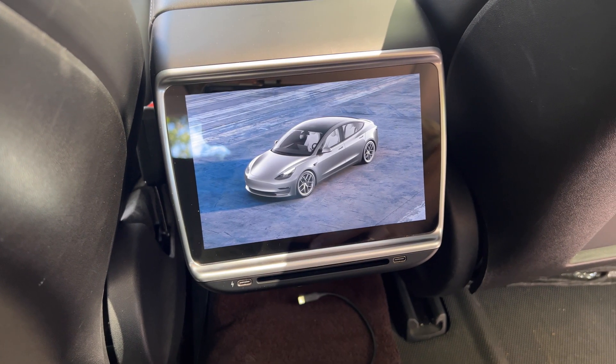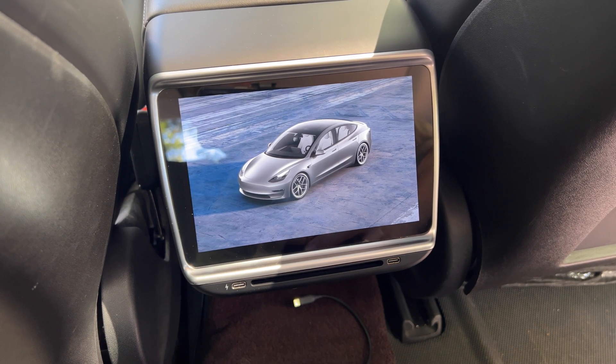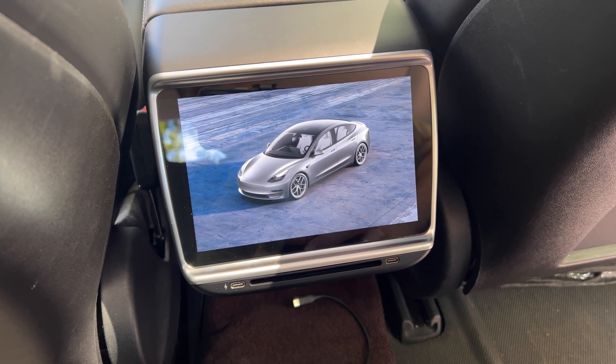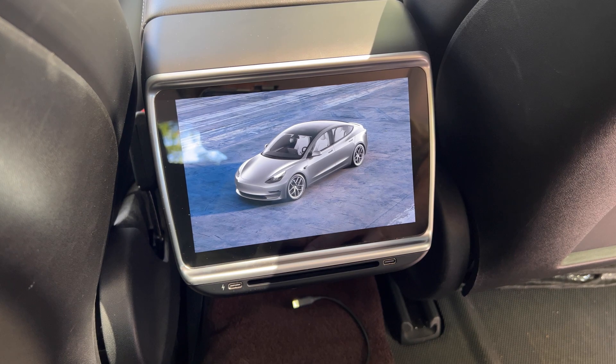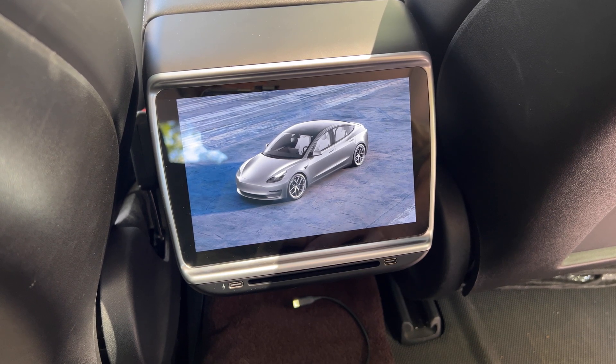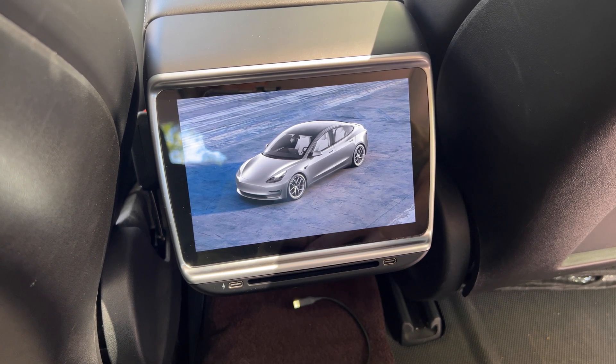In part two, I will cover the software and how to use this rear seat display. If you're interested, the link is in the video description. Use code Ranger for a 15% discount off your purchase. If you have any questions or comments, please leave them down below. Thanks for watching, and I will see you in part two soon.